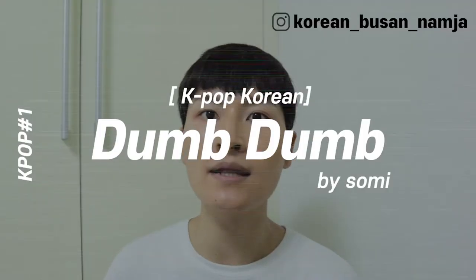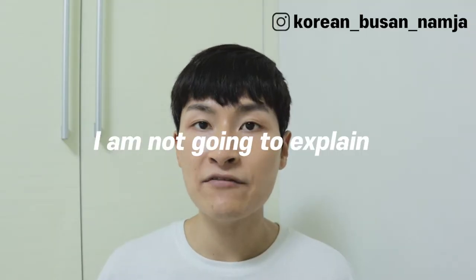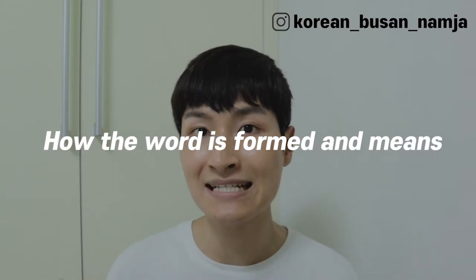Hello! In this video, I'm gonna teach you very useful Korean expressions you should know from Somi's DumbDumb lyrics. I'm not gonna explain every single line, but I will choose some useful expressions you should know and explain how each word is formed and what it means.